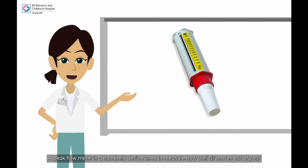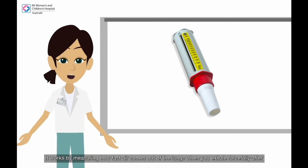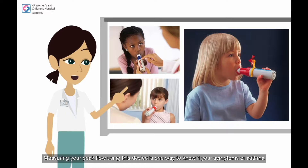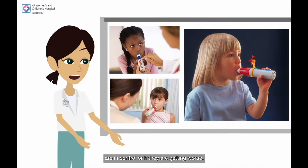A peak flow meter is a handheld device used to measure how well air moves out of your lungs. It works by measuring how fast air comes out of the lungs when you exhale forcefully after inhaling fully. Measuring your peak flow using this device is one way to know if your symptoms of asthma are in control or if they are getting worse.